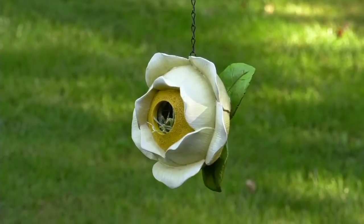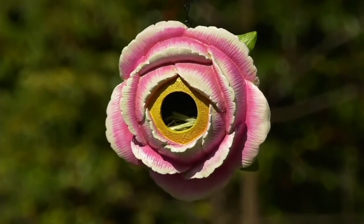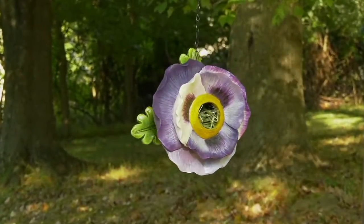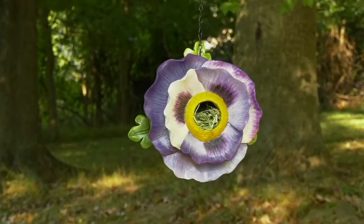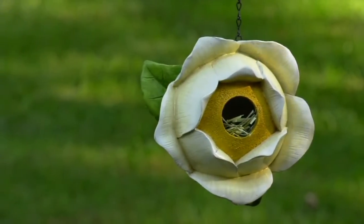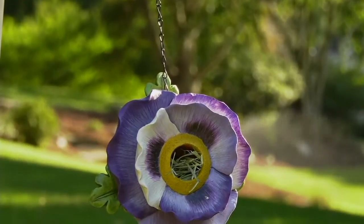Home and garden enthusiast and your host — when it comes to adding that little pop of something fun to any area, whether it's outside or inside, this is the place to stop and shop. This is the Painted Flower Blossom Birdhouse with the metal chain by Evergreen, and this is your garden update. Item number M60337.